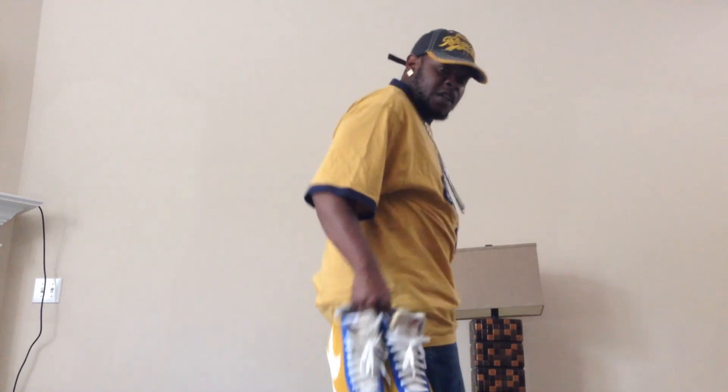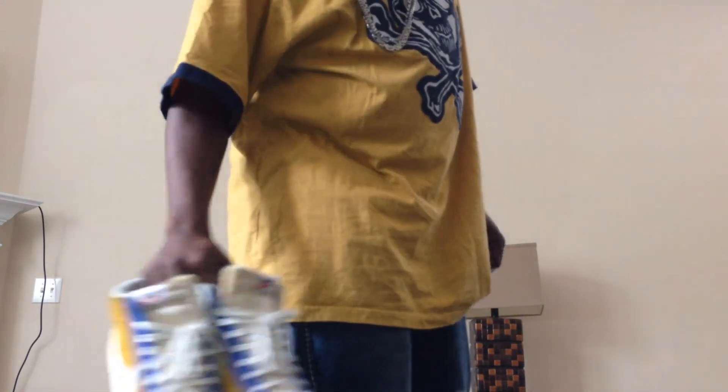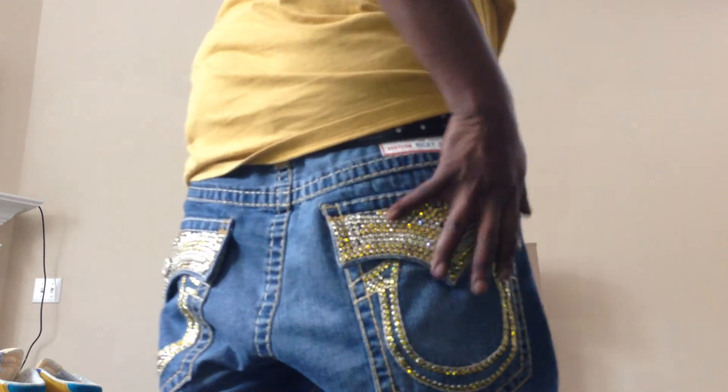Back with another video. I wanted to show you these jeans — I'm sure a lot of people have seen them before, but I'm here to show you how to style the True Religion Ricky Super T jeans. Mine are a little flavorful, custom made with Swarovski rhinestones — they have the citrine and the jonquil colorways.